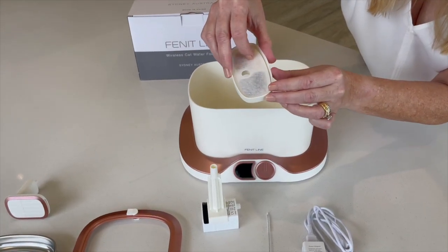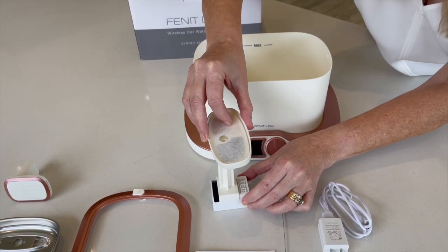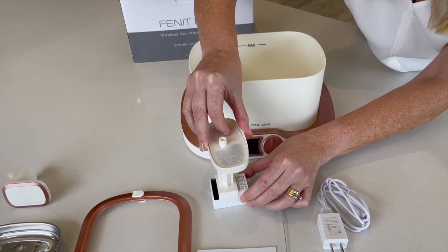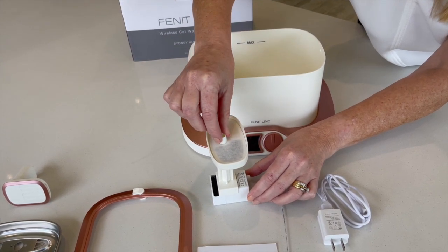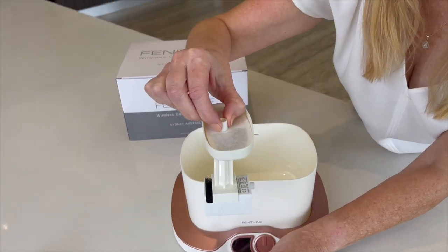You then place the filter housing and filter on top of the pump and water funnel. Please make sure the narrow part of the filter housing sits over the black density sponge. Once the pump funnel and housing is assembled, place them into the base of the water tank.